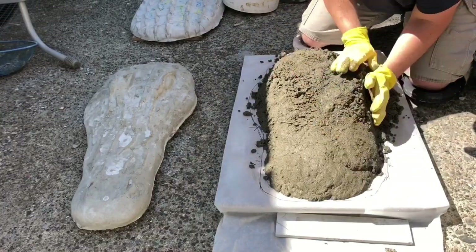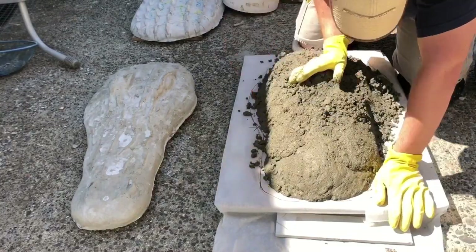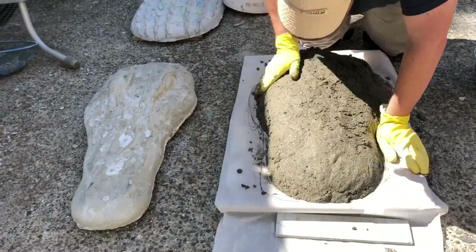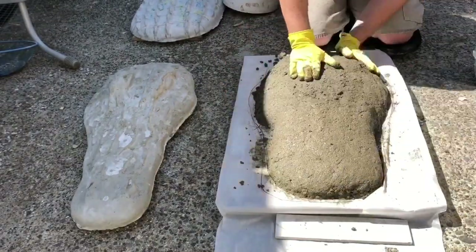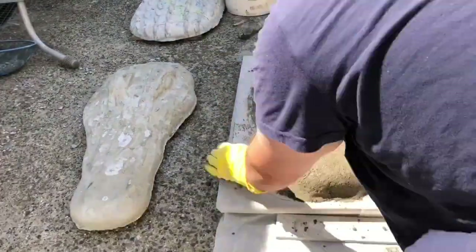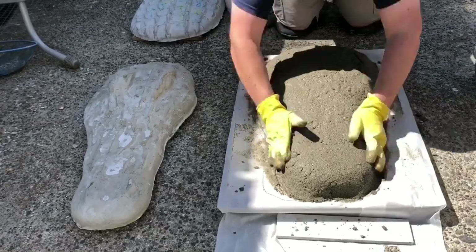You're going to want gloves for this. Just continue to form — move some around, look at it from different angles. As I built it up a little taller, I wasn't quite happy with the shape, so I didn't follow the permanent marker.